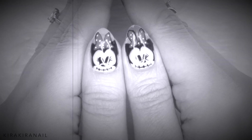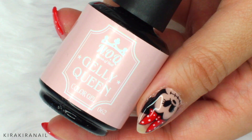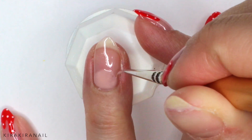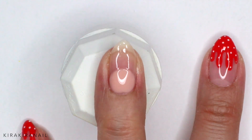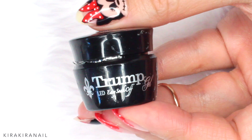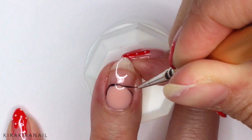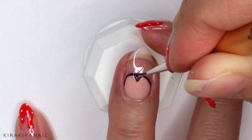Let's work on Minnie Mouse. First, you need a nudist gel for the face. We're basically drawing something like a circle. Add a second coat if needed. Let's create the details of Minnie's face with a black gel. It's pretty self-explanatory, so I'm letting you watch and be quiet for a moment.